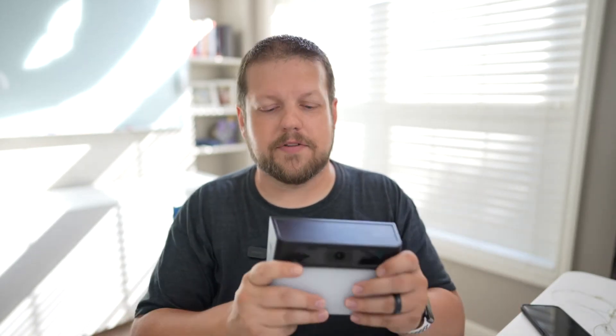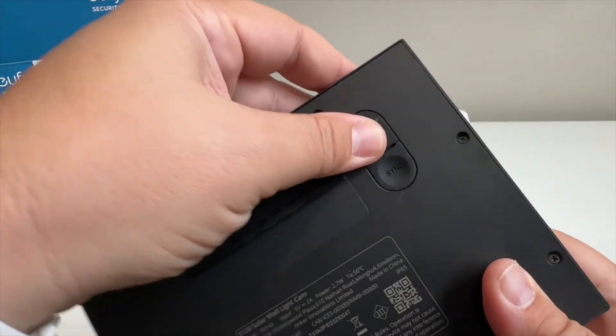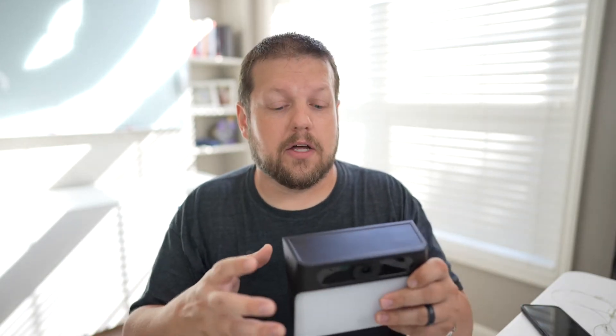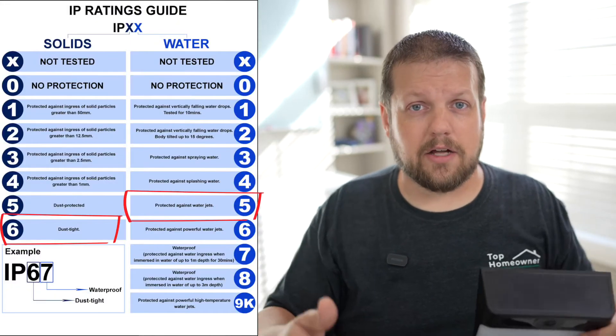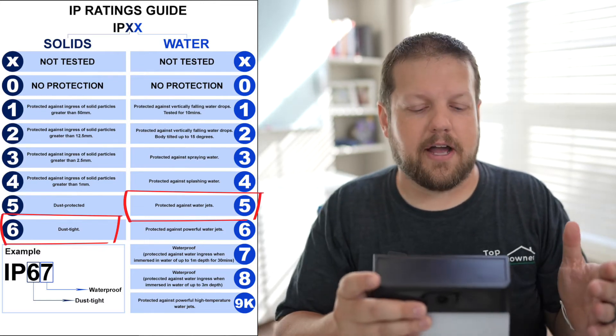As far as construction and durability, this is fully plastic with the exception of the lens on the front and rubber buttons on the back. However, it's rated IP65, which is a rating that determines how waterproof and weatherproof an electronic device is. IP65 ranks really high for external devices, so I wouldn't have any concerns about mounting this anywhere around your home.